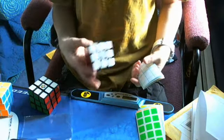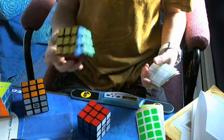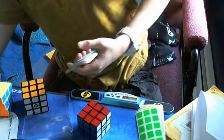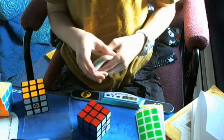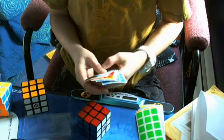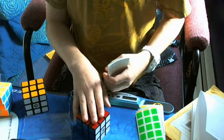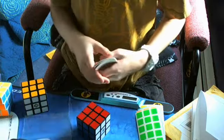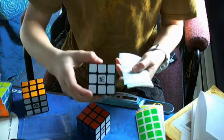I'll be applying them to the Shengen F1 and F2, and then some other 3x3s that I'll be replacing with stickers — probably my Guhong version 2, my Guhong, and then both my Lingyons, because these stickers are not going to fit on the 55mm century.